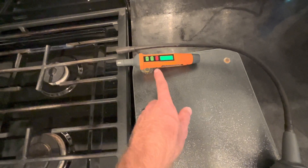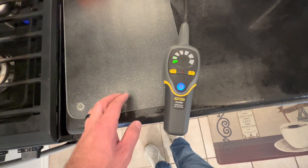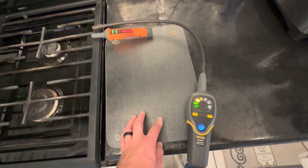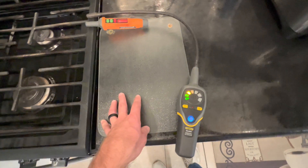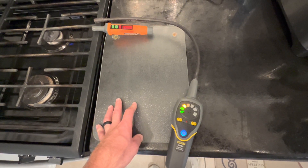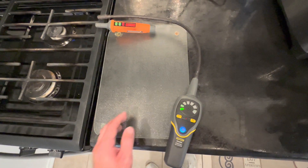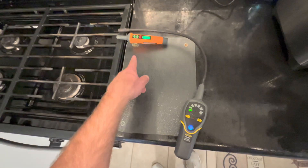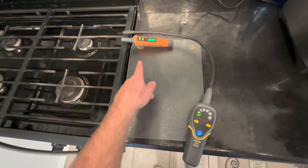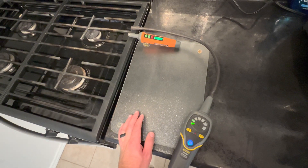The Top Test actually reacted first and we're still not seeing anything from the General Tools. There it goes - the General Tools is starting to pick it up, but it's not as heavy as the Top Test reading, and it just jumped back down. So the Top Test definitely reacted quicker and more severely than the General Tools, which surprisingly barely picked anything up.